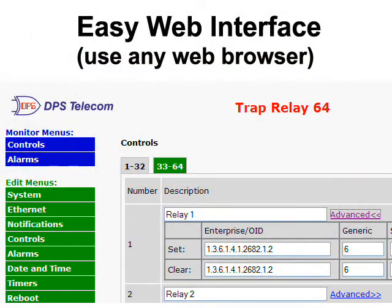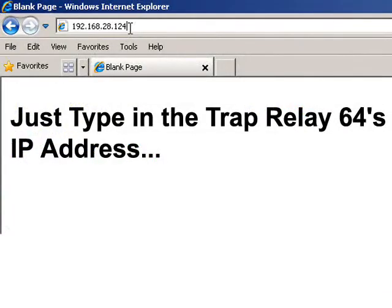The TRAP Relay 64 also features an easy-to-use web interface, so you and your team can focus on important projects and not get bogged down in a needlessly complicated interface. You can access the TRAP Relay 64's graphical interface from any web browser just by typing in its IP address, meaning you'll be able to manage this device from just about anywhere.